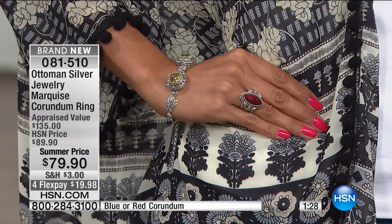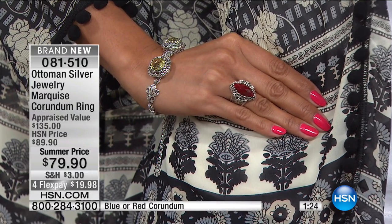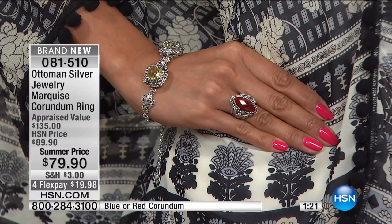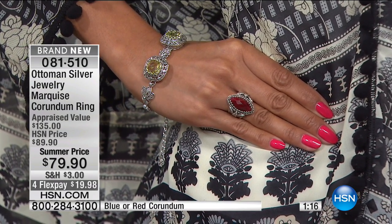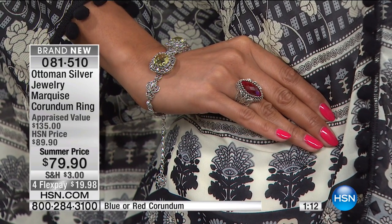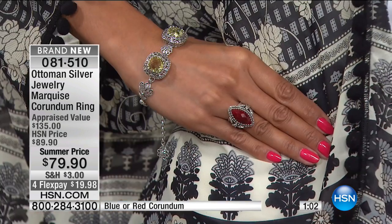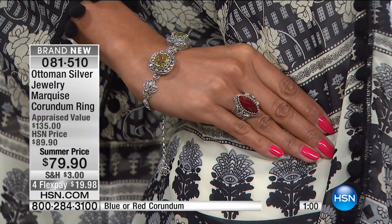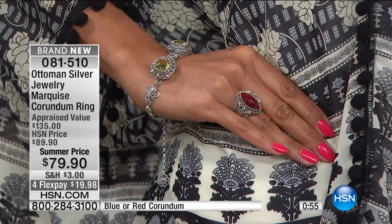You pick your favorite one and go for it. You can see it on the finger. And again, although it's a substantial ring, it does not overpower the hand. It looks so just classic and beautiful and elegant on the finger. Something that we have discovered, and our customers have said in their reviews, buying the Ottoman silver collection is not consumption but it's investment. Because these are timeless pieces that you can wear for many, many years for best occasions to come. And you can pass them to next generations.